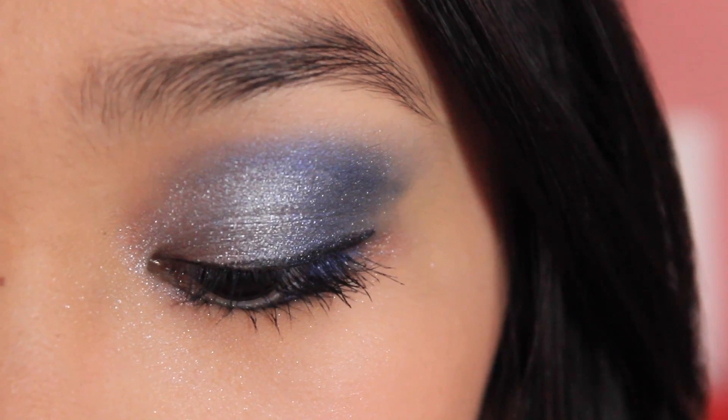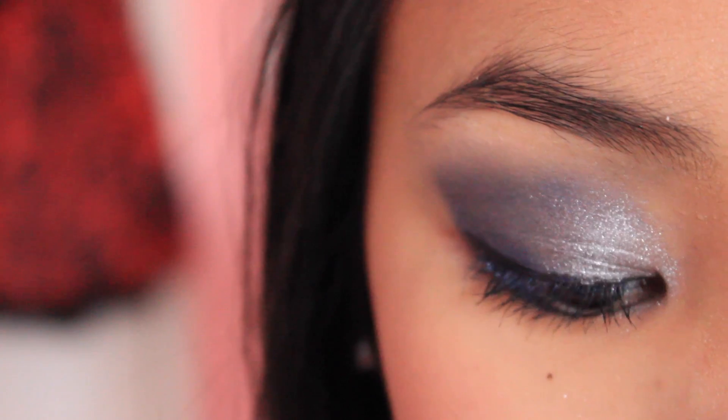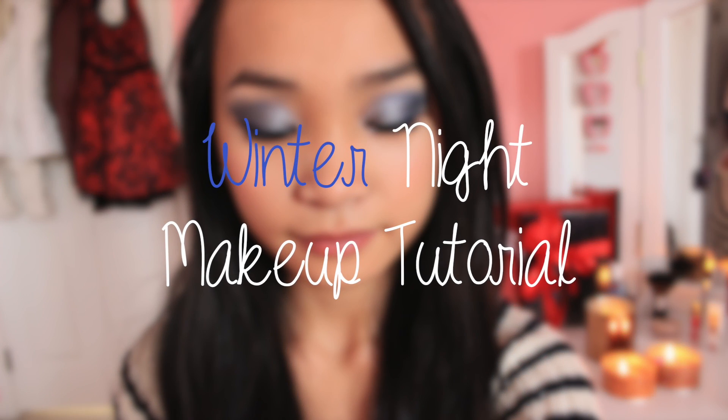Hey beauties! So today I'm going to be doing this winter night makeup look and it incorporates this cobalt blue navy shimmer color and also a little bit of silver, and this really reflects light. It's great for nighttime going out in the winter time — really festive. So I hope you guys enjoy this look and let's move on to the winter night makeup tutorial. Let's begin.